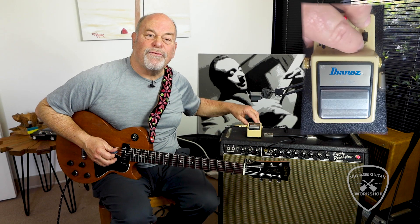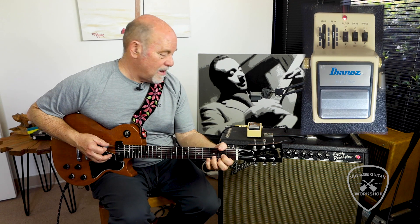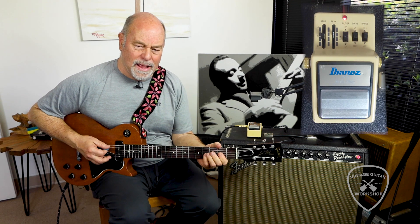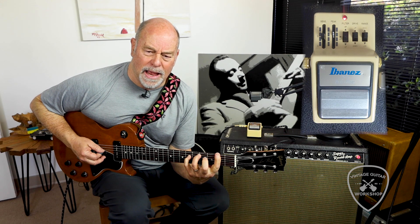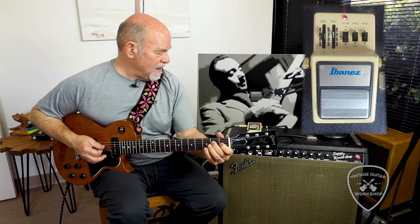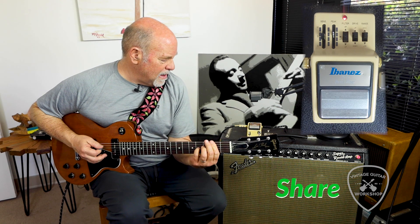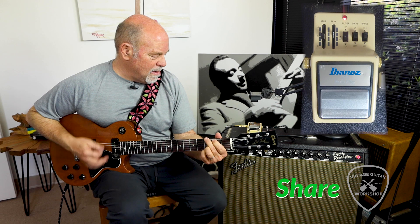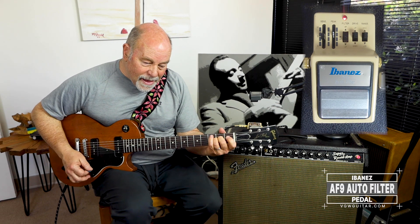So we'll get a different setting for you — I'm going to hit a couple switches here and see if we can at home. The AF9. Thank you.